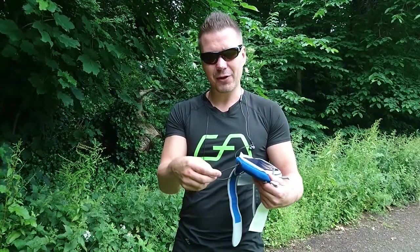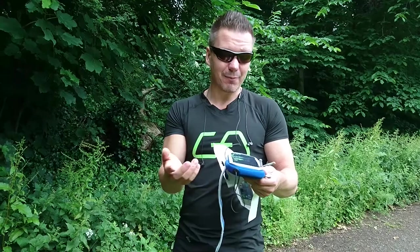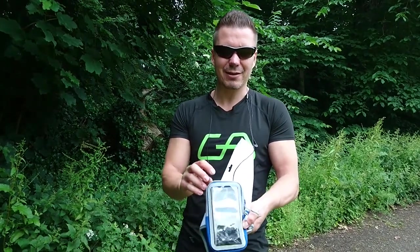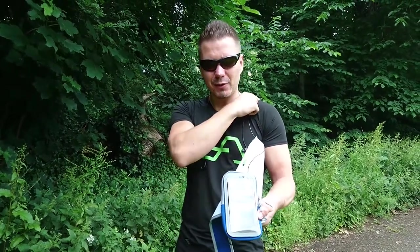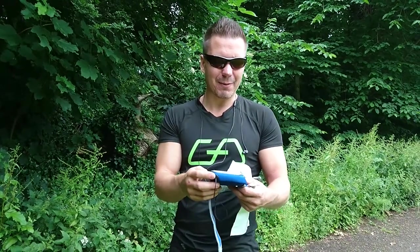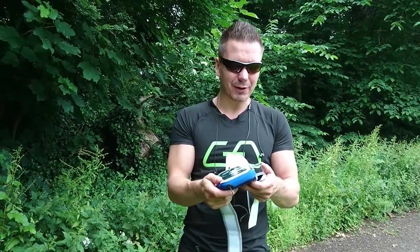You also have a connection for your headphones which comes on the bottom of the unit. I would prefer to have this on the top because my jogging suit has a connection for the headphones here, so it would be a closer distance. But it's up to anyone — for some people it might actually be preferable to have this on the bottom.